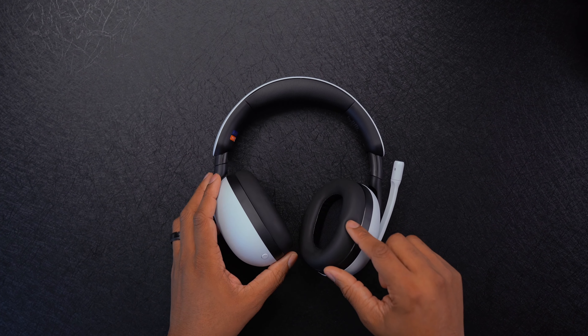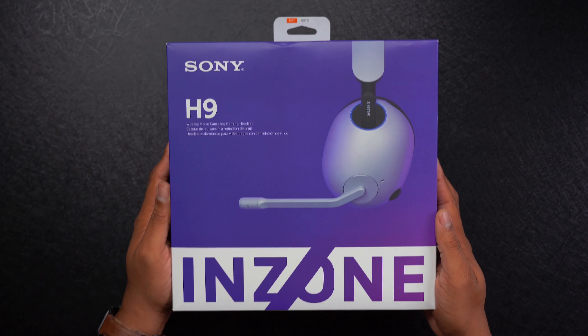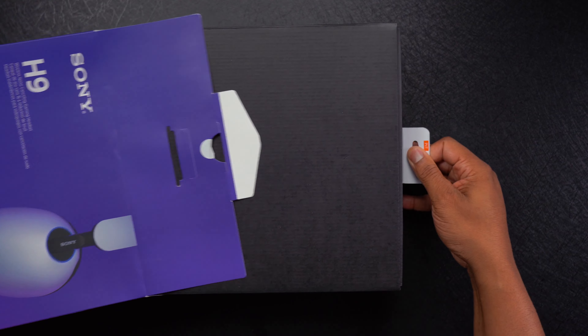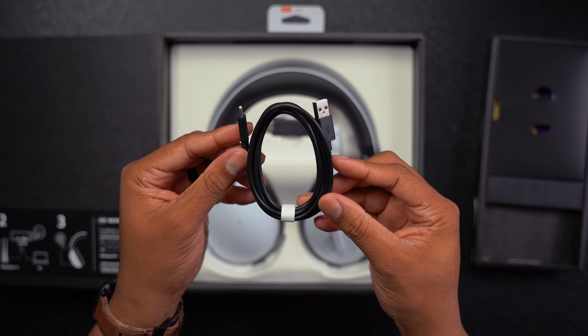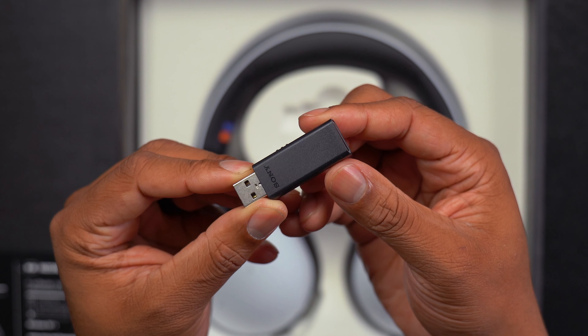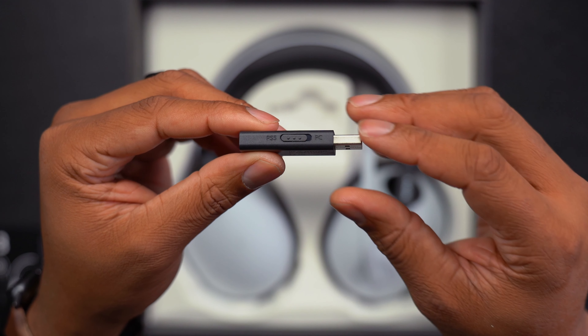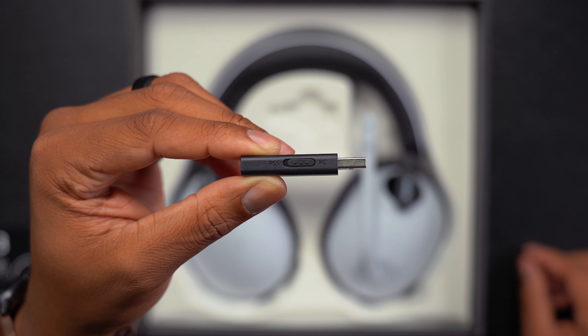The Inzone H9 gaming headset works with the PS5, also your PC, and your smartphone. Inside the box you get a USB-C cable for charging, and a USB Type-A dongle that you plug into your PS5 — there's a USB port right on the front that makes it very convenient. You can also plug it into your Windows computer, and Bluetooth will allow you to pair it with your smartphone.